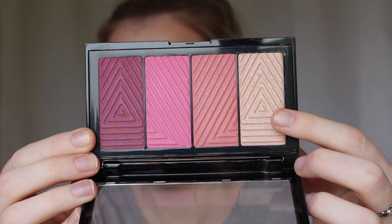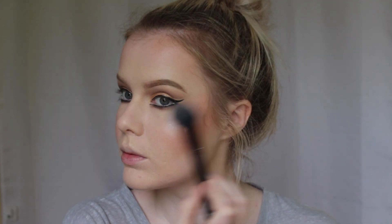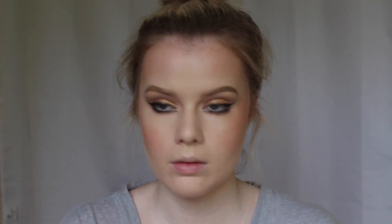These Maybelline blush and bronze palettes are so pigmented — they're amazing! I'm also going in with the highlighter from the blush palette just to add extra glow to my face.